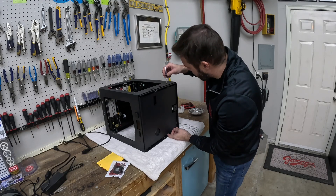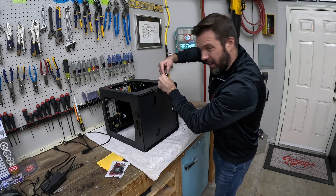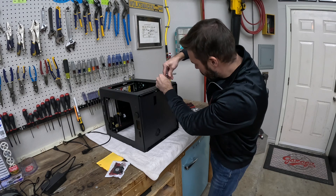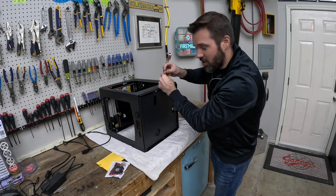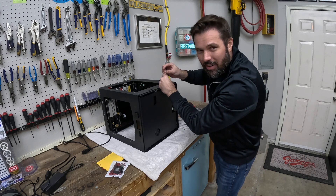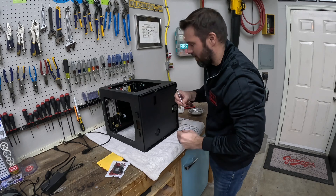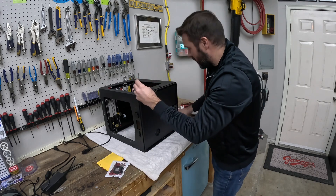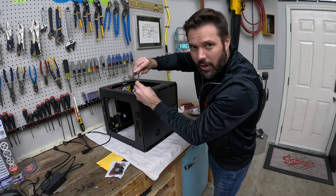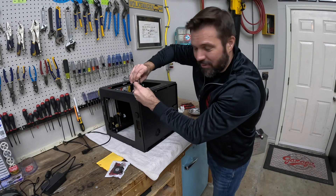Taking the base of the printer off seems pretty easy — just four screws, two on each side. I've been really shocked that this thing hasn't broken down in the last six years. I just do the maintenance to lubricate all the moving parts and keep dusting dog hair out of the gears, and it's done really well. The biggest problem has been me trying to learn how to use a 3D printer. But let's see if we can get it fixed.